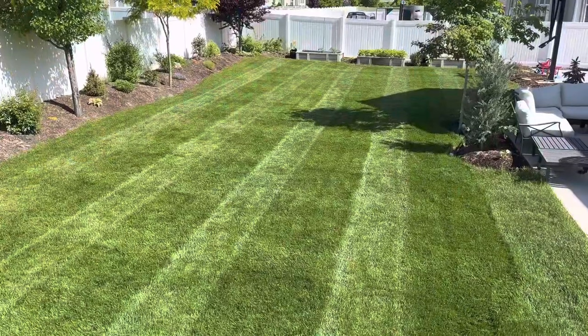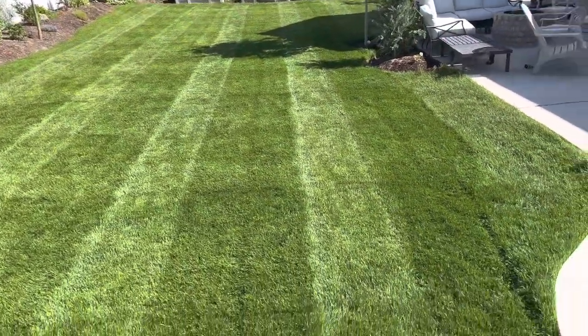Some people are watering their lawn every single day, and you probably should not be doing this. If you're watering every single day, that's going to promote shallow roots — and shallow roots are not going to dig for water. You really have to train those roots to dig down into your soil to search for water. The deeper the roots are, the more drought tolerant your grass is going to be.